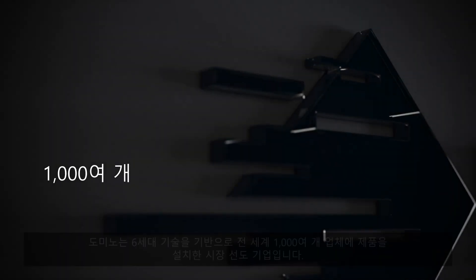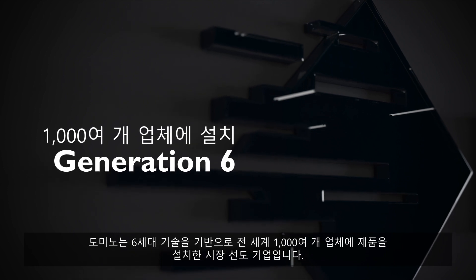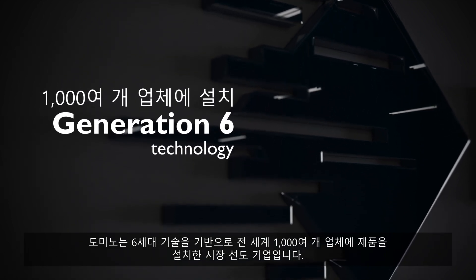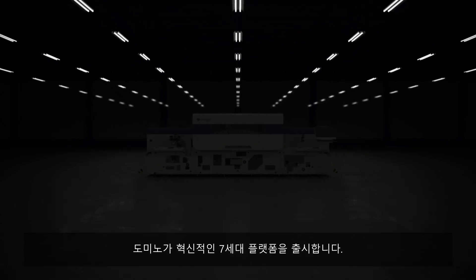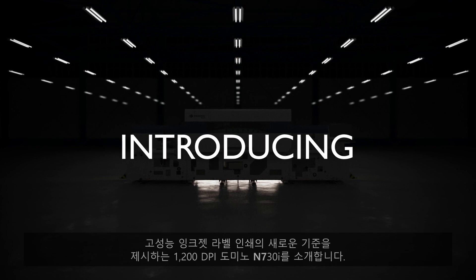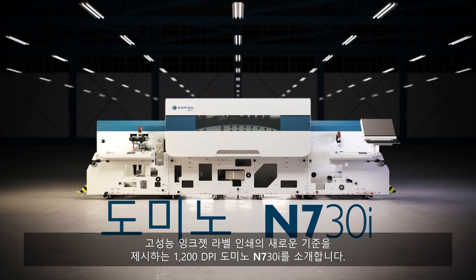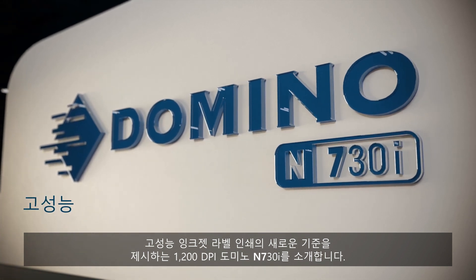With over a thousand global installations based on our Generation 6 technology, Domino is already a market leader. We now launch our revolutionary Generation 7 platform — introducing the 1200 DPI Domino N730i, setting new standards in high-performance inkjet label printing.